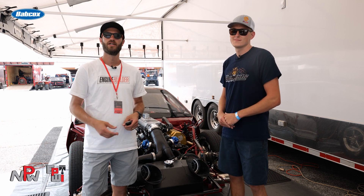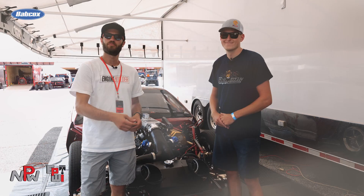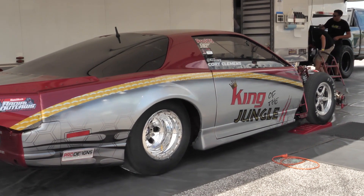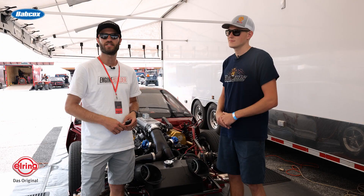Hey guys, it's Greg Jones for Engine Builder. We are here at the Builder's Brawl just outside of St. Louis. I'm joined by Corey Clemons. Behind us is his Pro 275 car with a 526 cubic inch twin turbo Hemi, and it's our Engine of the Week.